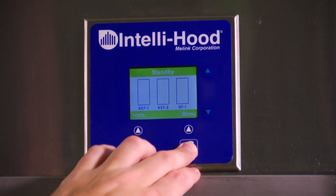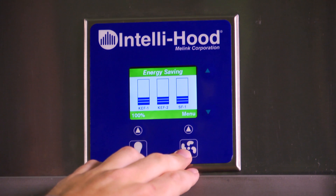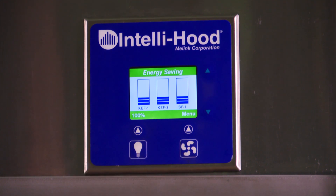The energy saving mode is the operational state when one or more of the exhaust fans are on. In most cases, all exhaust fans controlled by Intellihood will be in energy saving mode at the same time. However, in some cases, it is possible that some fans will be in energy saving mode while others remain in standby.